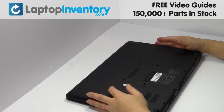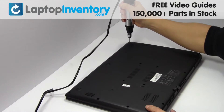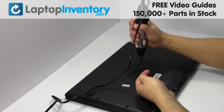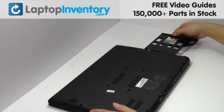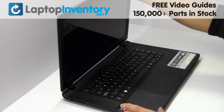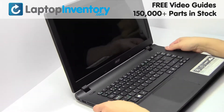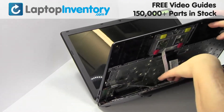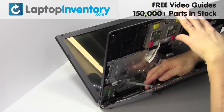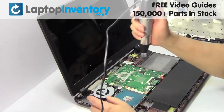Turn the laptop over. Remove the screws. Turn the laptop over and open it up. Remove the screws.